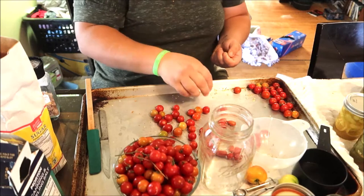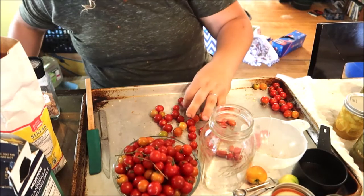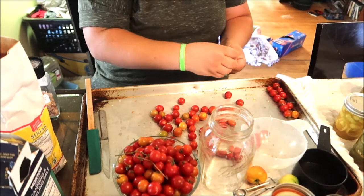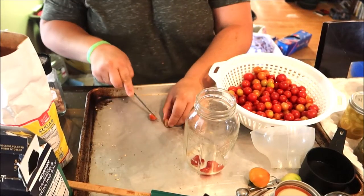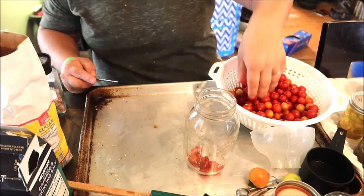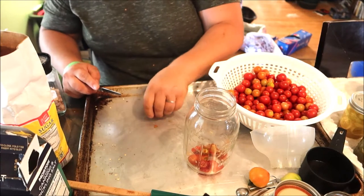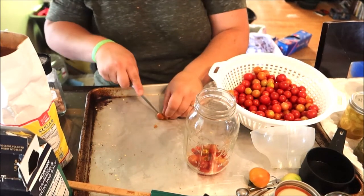I'm going to get all the stems off and then throw these into a vinegar water to clean them. Although these all came from my garden, so I know there's nothing on them — no pesticides, none of that. These are 100% organic. I still like to clean them because you just never know. Once you've got the stems off and they're cleaned, you're going to cut your tomatoes in half and put them into your jar. I'm making this a cold refrigerator-use jar to use on salads or as a snack.